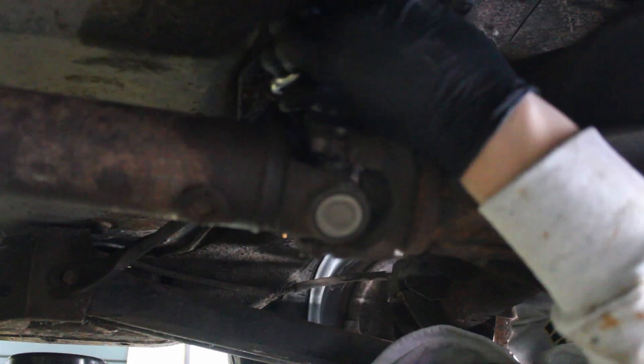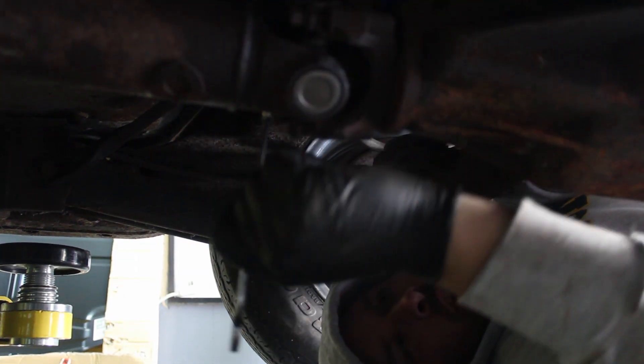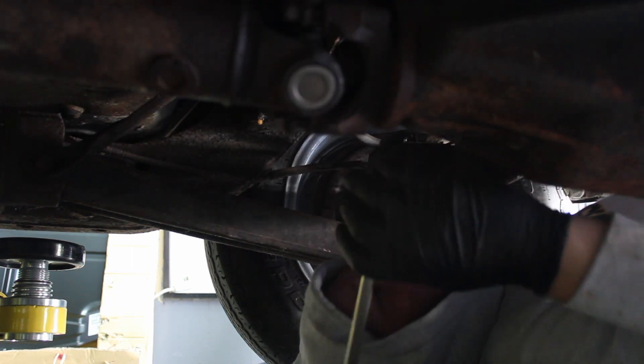I'm going to leave this as it is, just snug, so that we can then raise the car again. Make sure we are centered in the yoke and then tighten it down.